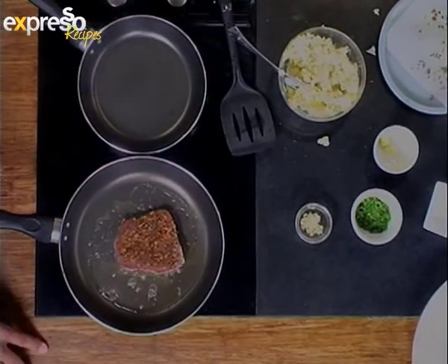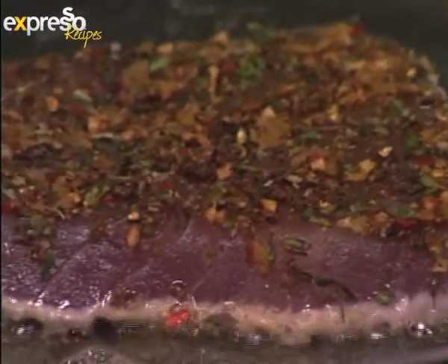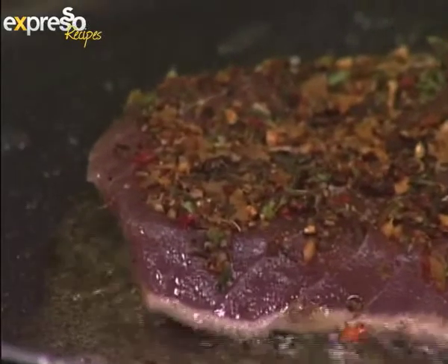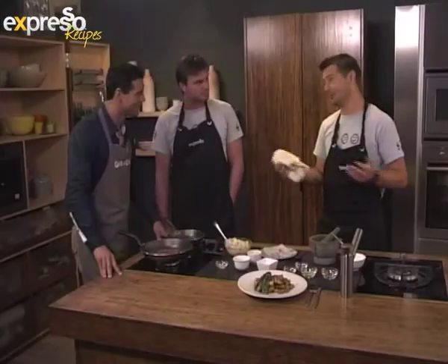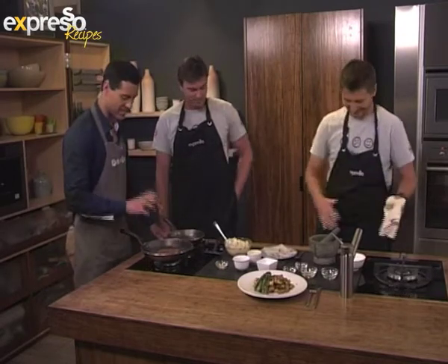Super hot pan — all you really want to do is sear the tuna on either side, give it a little bit of color. Don't want to burn the spices, and you certainly don't want to overcook the tuna. You want to keep it pink on the inside, basically. Absolutely — the best way to eat tuna. If you do anything else with it, you've ruined it. I can definitely smell the Cajun spice releasing as it hits the heat.